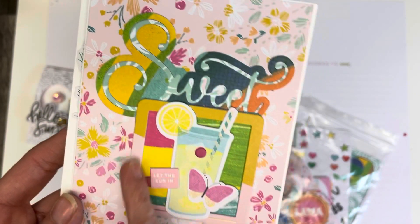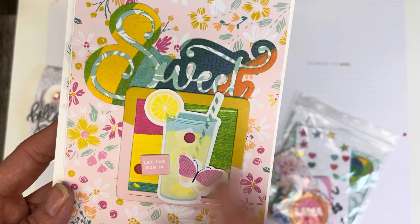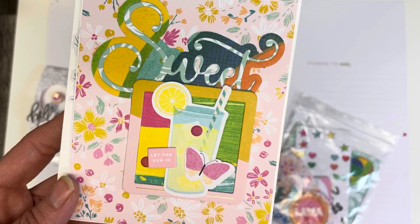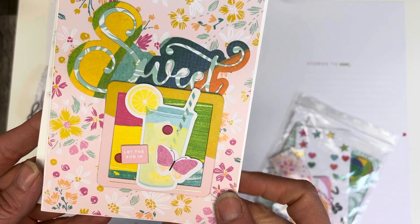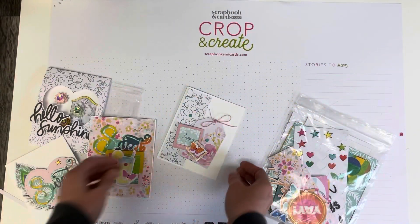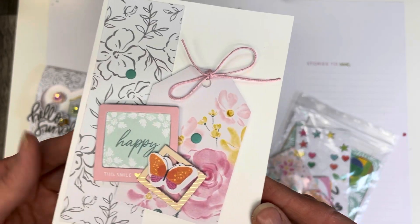We've shown this card already — I just took one of the frames and put a piece of patterned paper underneath it and cut around that, then layered up some of the ephemera and stickers, added a couple of little dots, and created that card.